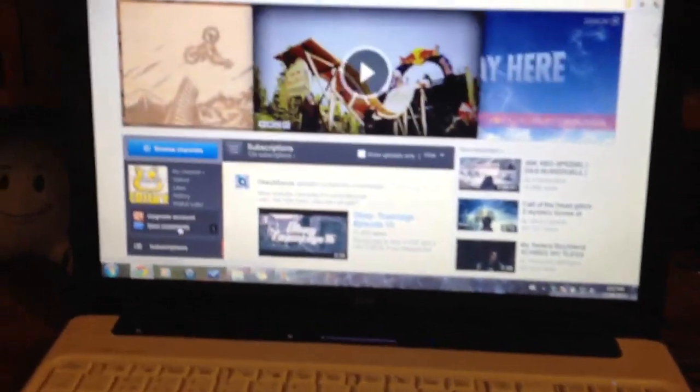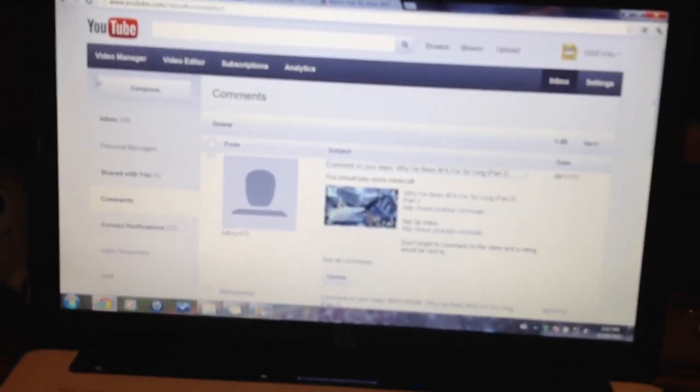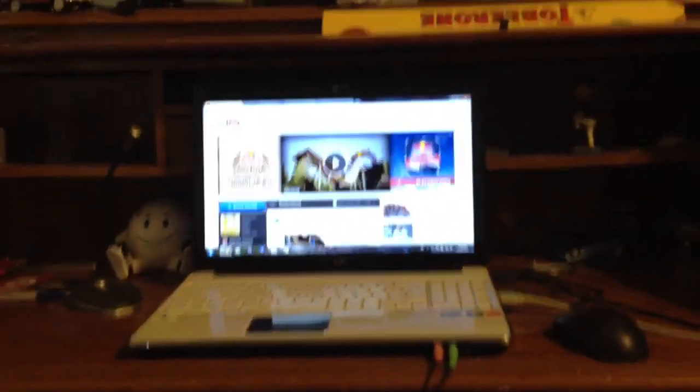New comment from Fatboy472: I should play some Minecraft. Well, my computer — as you can tell, it's just a laptop — it can't handle it.